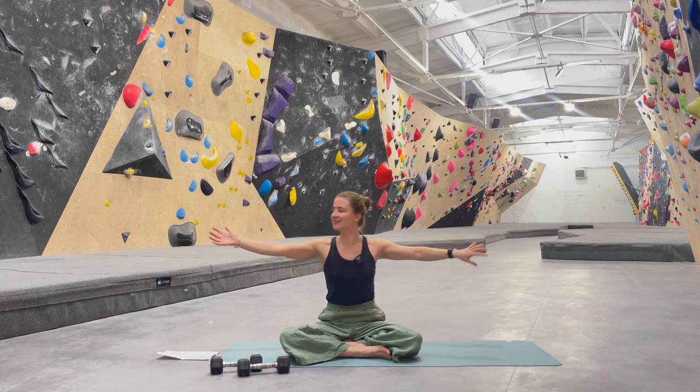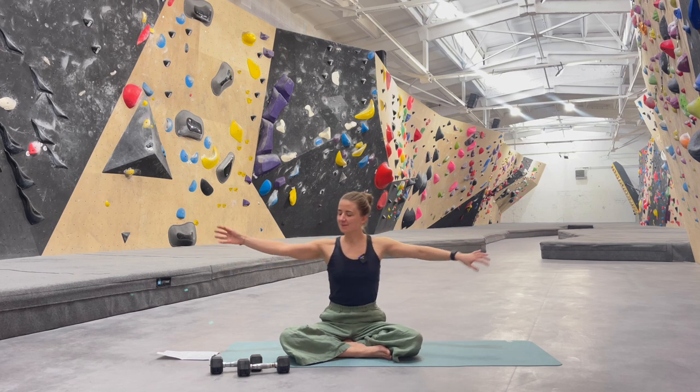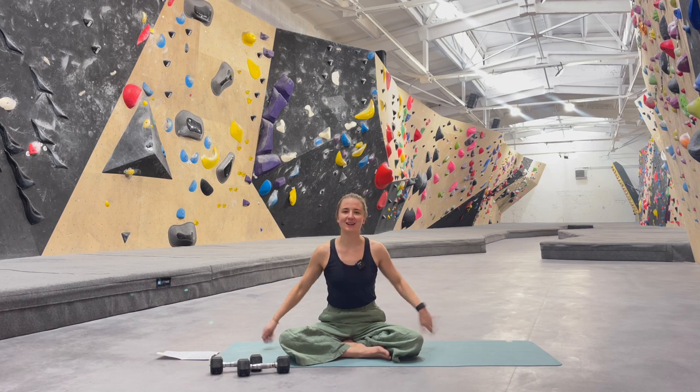Also imagine that you even want to exaggerate this movement, warming up the shoulders. A few more like that and then shake the shoulders, shake the arms.